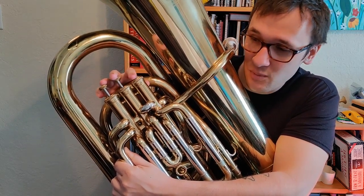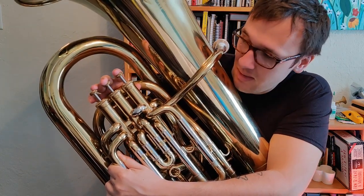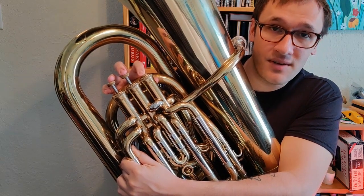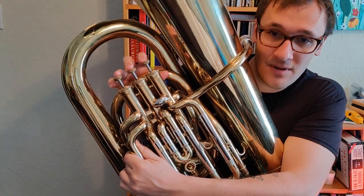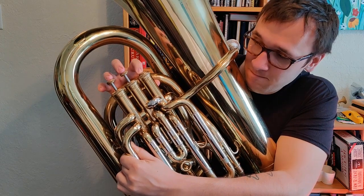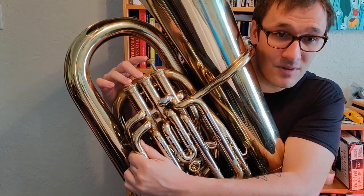Going back down, we're going to go back down to C, which is 1. And then B-flat, which is open. And then A-flat, which is 1. And then our new note again — this is G-flat, which is 2 and 3. Down from G-flat, we go to F, which is open. And then E-flat, which is 1. And then from E-flat, we go back to D-flat, which is 2 and 3.